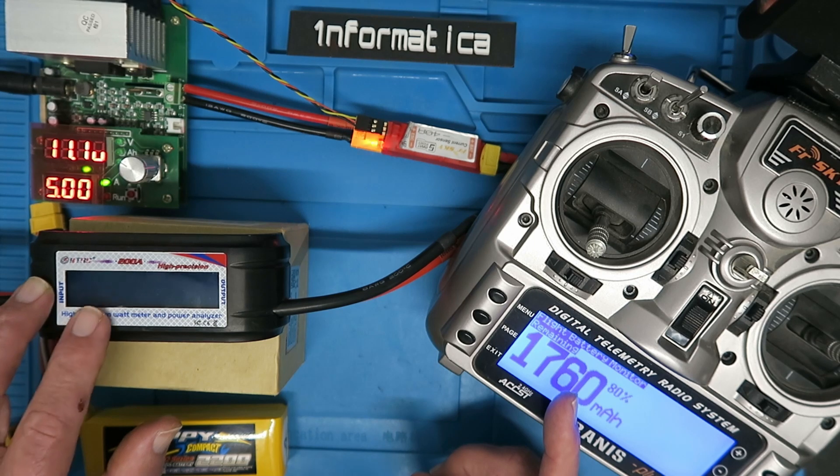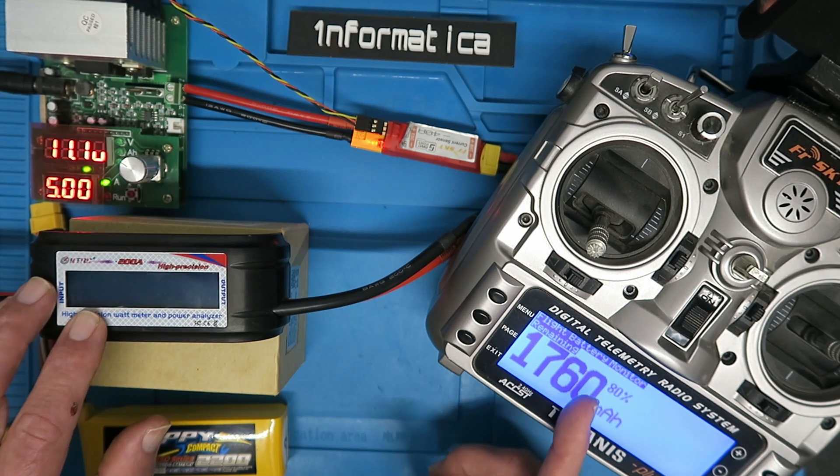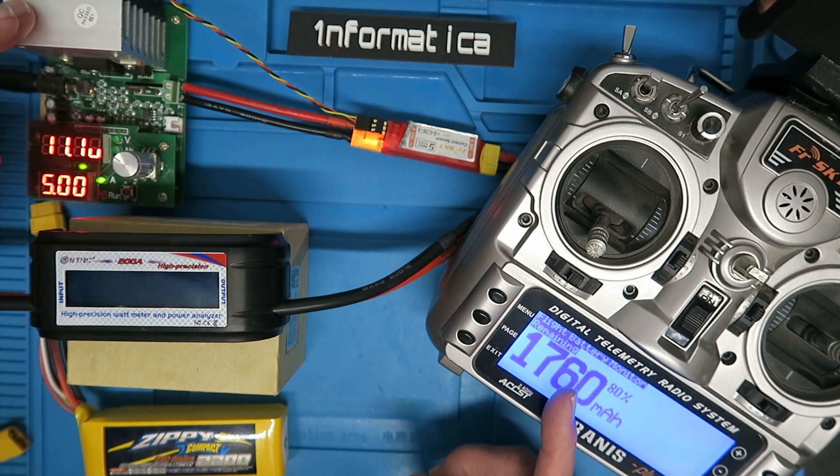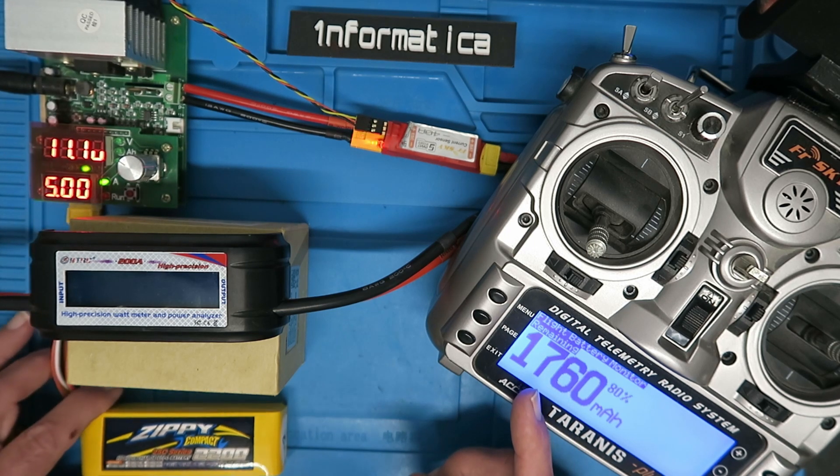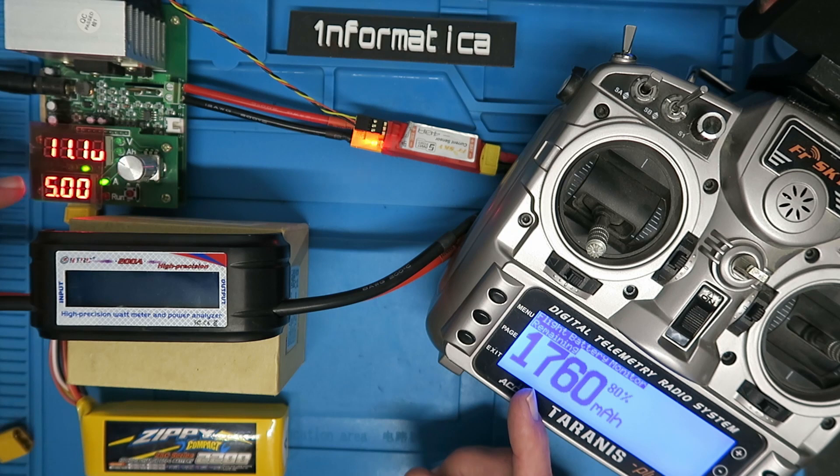I'll be checking the current on the wattmeter here and checking that the current on the sensor is the same. What I'm going to be loading it with is this DC electronic load. This has a maximum of 60 watts and a fully charged pack is going to be over 12 volts. I've set it to 5 amps but it will probably end up a little bit lower than that.